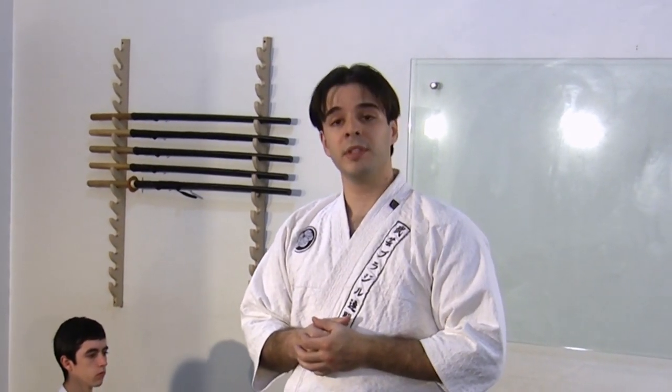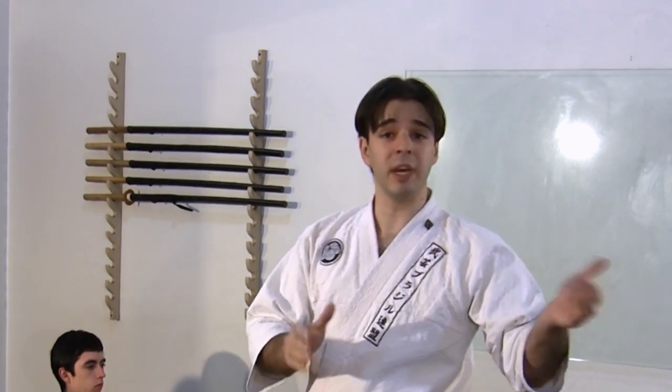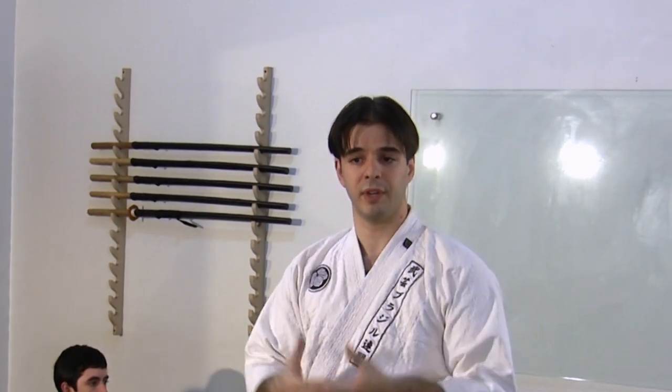It is very important to realize that there are some key differences between Koppojutsu and Aiken-jutsu, Kempo, and Jujutsu. There are specificities of each of these arts that shall be well understood for a good practice.